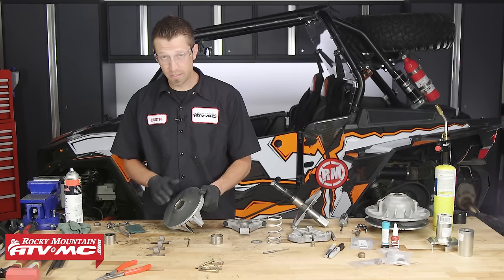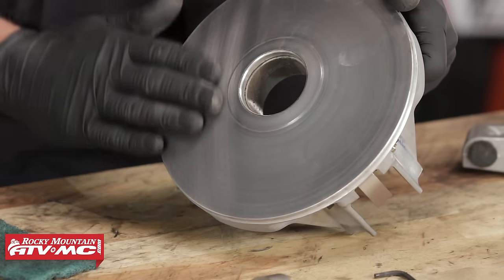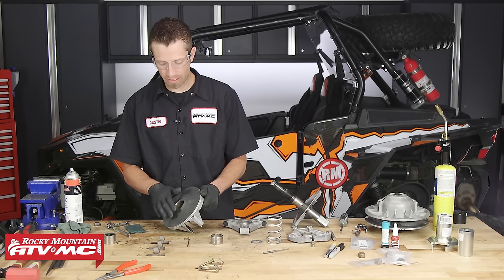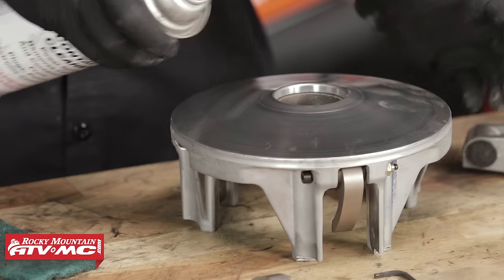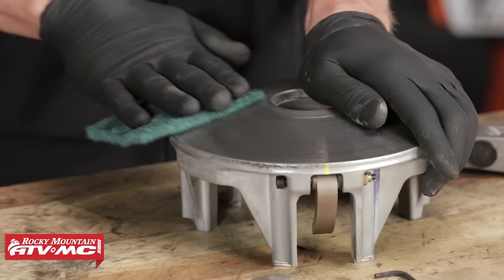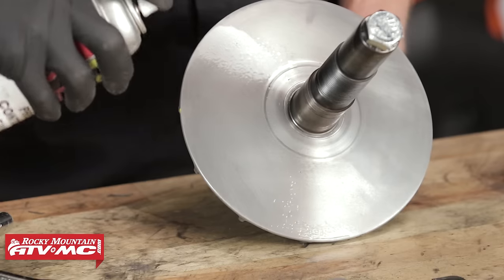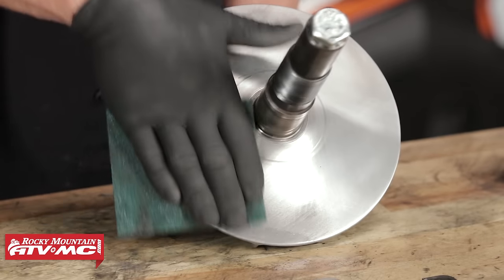As we're servicing the face of the sheave, we've scrubbed it clean of the glazing from the belt. If you inspect your sheaths and notice a very dark coloration — almost a black hue — that lets you know the sheaths are glazed and you'll need to service them with Scotch-Brite. Continue working around the face of the sheave in the crosshatch pattern. Now that we've got our movable sheave's face surfaced, we'll move on to the fixed sheave and do the exact same thing — surface the face with Scotch-Brite and some contact cleaner.